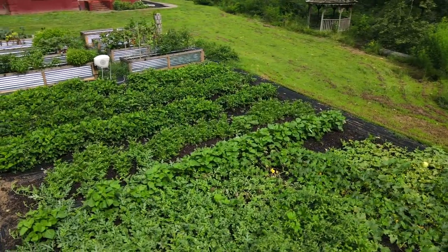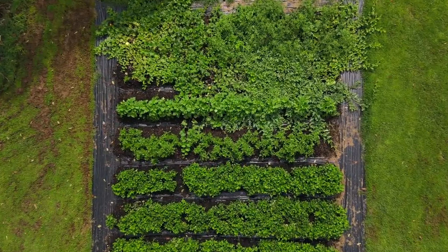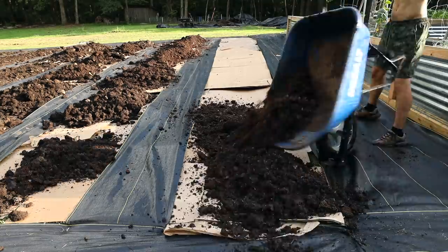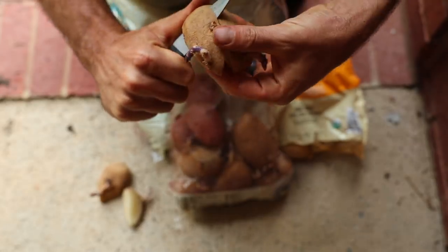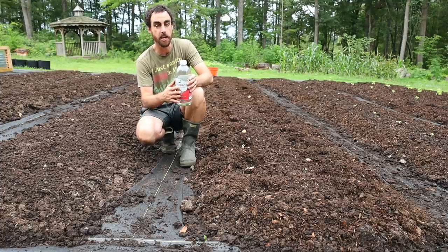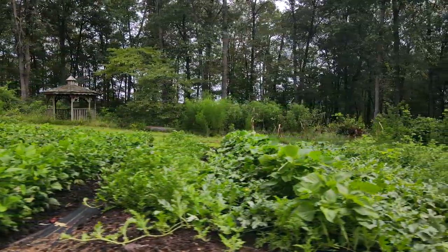Hey everybody, Stephen Cornett here, back with another Nature's Always Right video. This one is all about how I built my in-ground beds right behind me. These are three foot wide with two foot pathways. We're going to go into all the methods that I used. I did this 100% no-till using cardboard and compost to cover the grass. I'm also going to show you seeding with an Earthway seeder to plant some bush beans, planting some potatoes, talking about Korean natural farming, and planting seeds in a raised bed, plus strategies for getting a continual harvest throughout the summer.